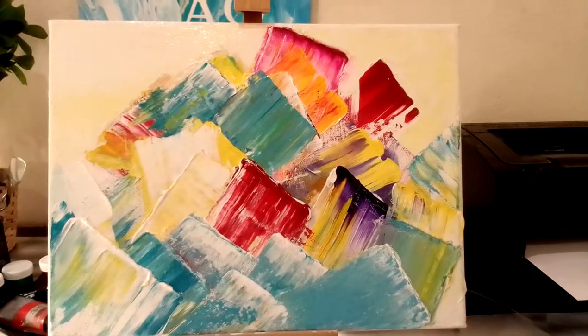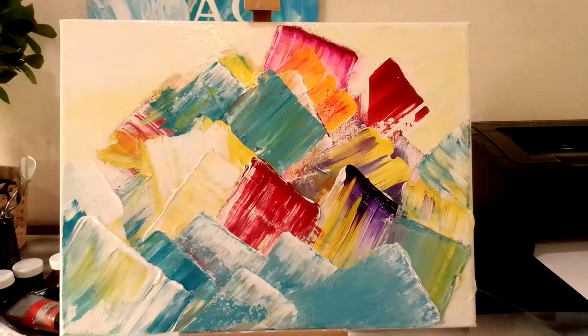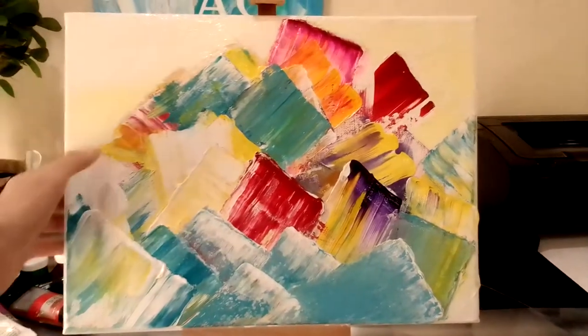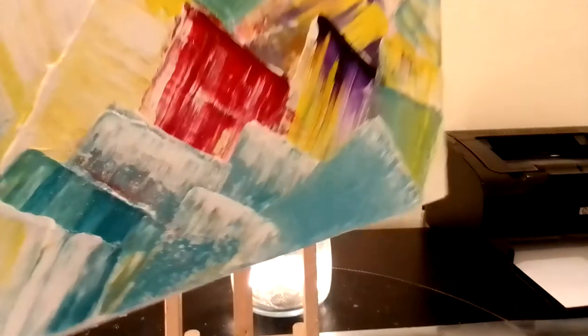I just wanted to paint something joyous, something that gives joy of life and is colorful. The style of this painting is very impasto — it's thick paint, as you can see, the paint sticks out.